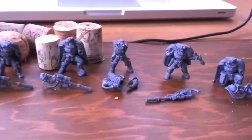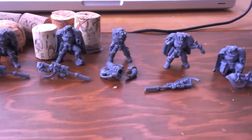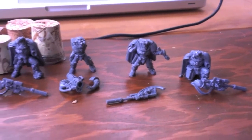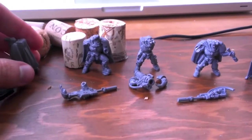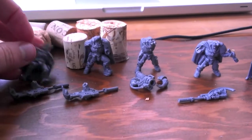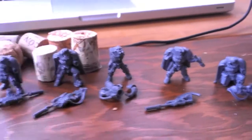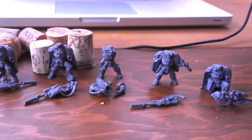I left the guns, the hands, and the guns off for right now so I can get in there and paint everything. It should be really fun — there's some cool stuff on here, it's not all just armor. I've got some cloaks, faces, cloth, and then some armor as well, and some lenses. Those should be fun — I'm really looking forward to painting these up. Thanks for watching and I'll see you later!